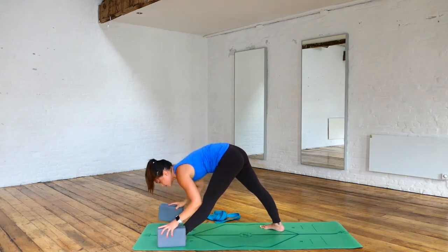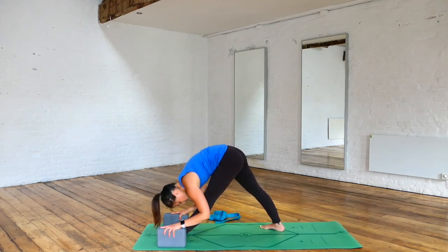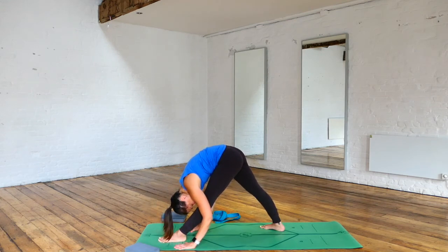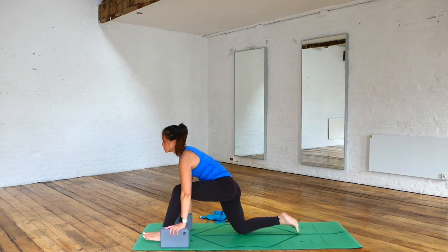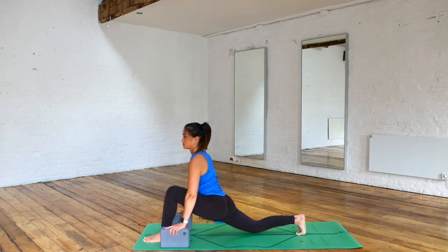Lower your hands down towards your blocks, coming to your full pyramid. Keep your spine long on your inhale and exhale — see if you can come down a little bit more. Maybe work on taking the blocks away from your hands, maybe taking your fingertips down towards the floor. Breathing in and breathing out. Inhale, adjust your back knee, lowering it down, and we're going to work on our half splits or full splits if you're working on your full splits.